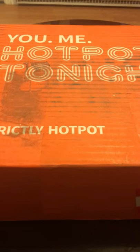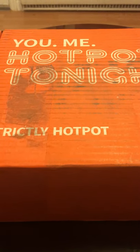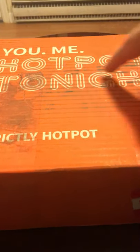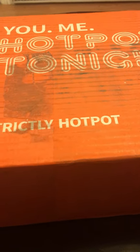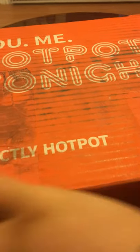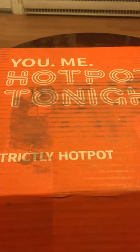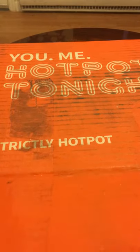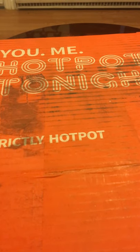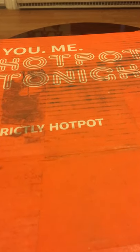Hey guys, this is a review of Mike Chen's hot pot. As you can see here it says 'You Me Hot Pot Tonight, Strictly Hot Pot.' If you know anything about me, I love hot pot — kind of new to it in a sense. I had to try this as a Christmas present. It came in extremely late, I guess because of customs. We're hopefully going to be the first to review not only the unboxing but possibly the actual hot pot.